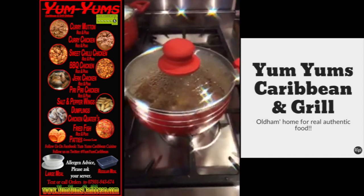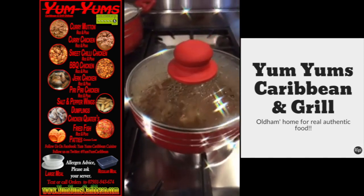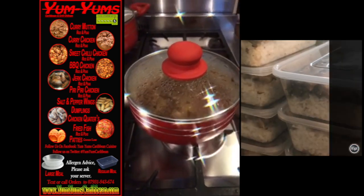I use that for the mutton curry, I use it for the goat curry, I use it for the veg curry, the chicken curry. You can even make it into Thai, you can do it Chinese — whatever you want to do. That curry powder there is the one.